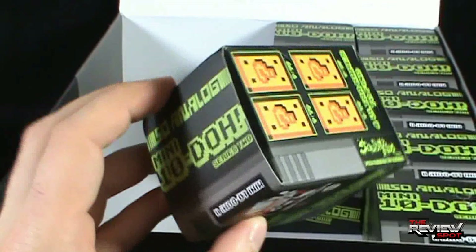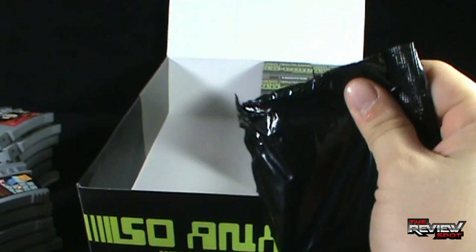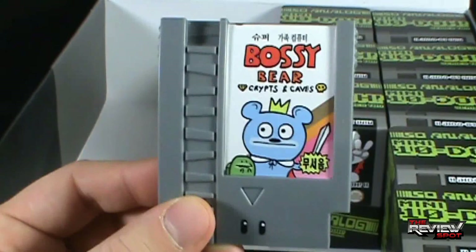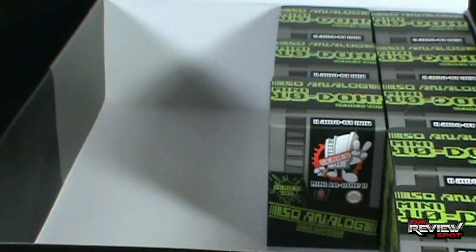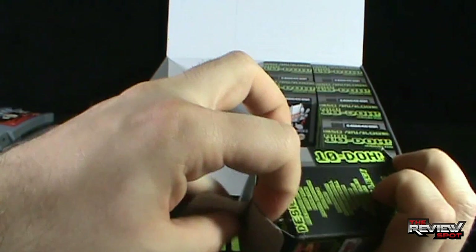Some of us are gripped by money — a horrible grip of money. The next one we got is Bossy Bear — Crips and Caves. What's on the back? More of Bossy Bear. On top: Crips and Caves. Bossy Bear — he doesn't look too bossy, but I don't really know him. Some people look like they're not so bossy until you start interacting with them, and then you think: this person is so bossy. Why didn't I see this coming?